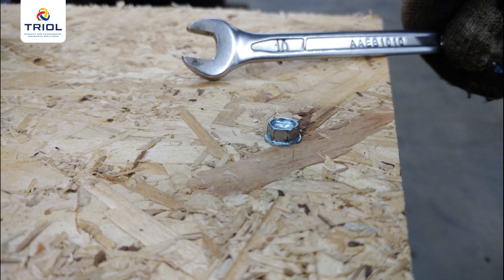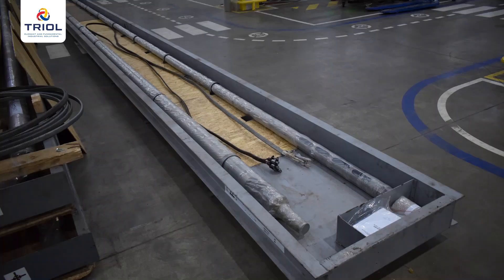Unscrew the hex head screws with a 10 mm, 13/32 hex wrench. In the package, you will see a set of submersible equipment for the installation, consisting of a linear submersible motor, pump, extension cable, and mounting kit.